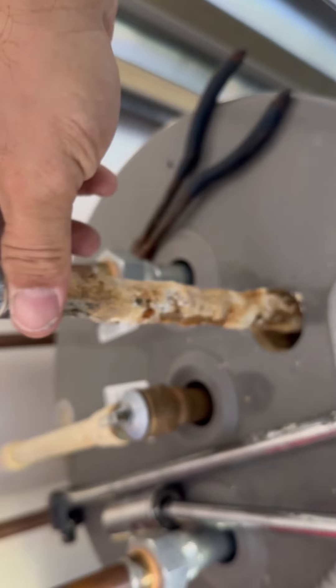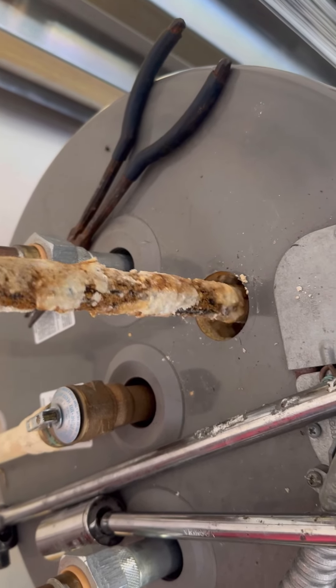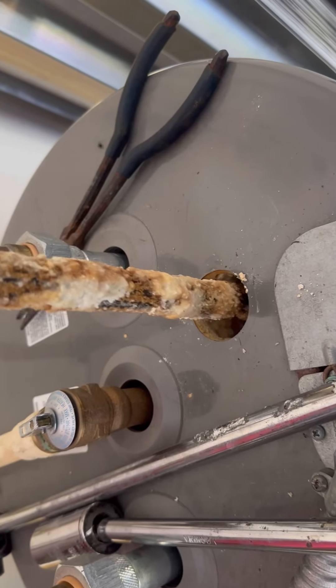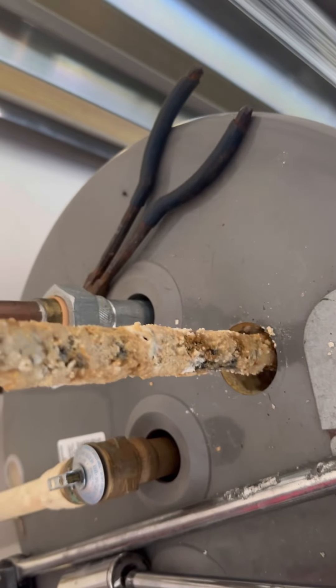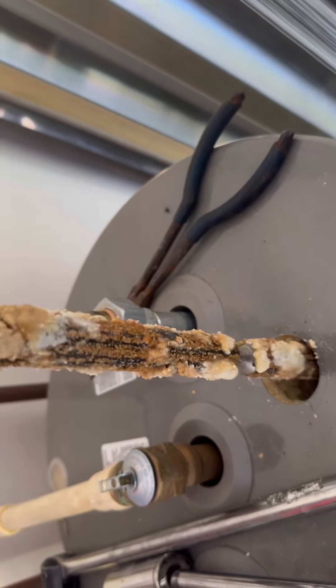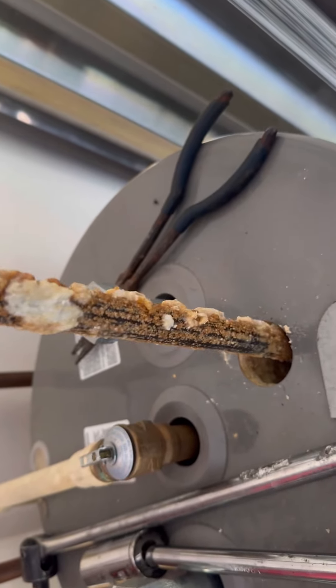We're also going to check the thermal expansion tank for the PSI. You can check the pressure with the water drained out to make sure the bladder has not blown out. This is also a good time to check the TPR valve to make sure the relief valve is opening and closing and there's no leaks.